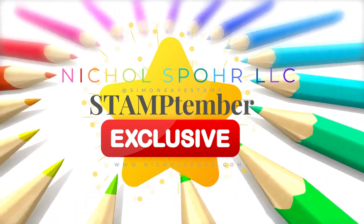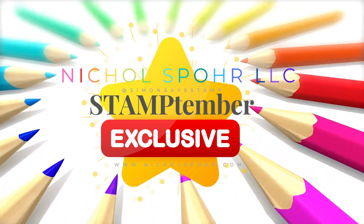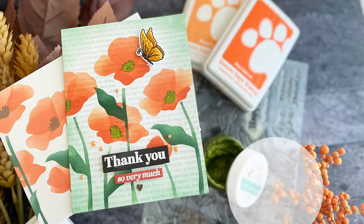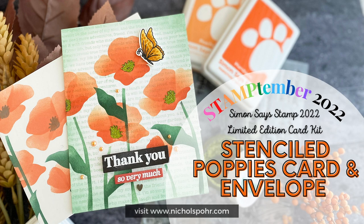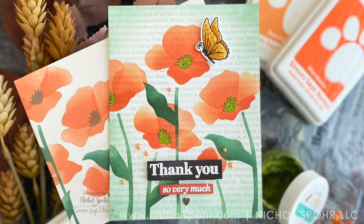Hi everyone, it's Nicole. Welcome back to my channel. I'm so happy you're here. Today I have a Stamptember exclusive — this is the 2022 Simon Says Stamp limited edition card kit. This is a special card kit in addition to the monthly card kit.